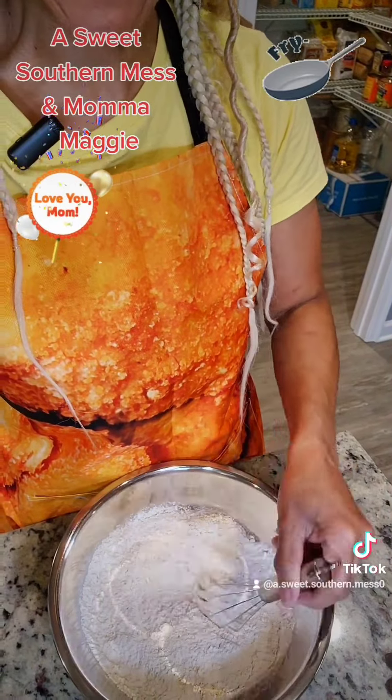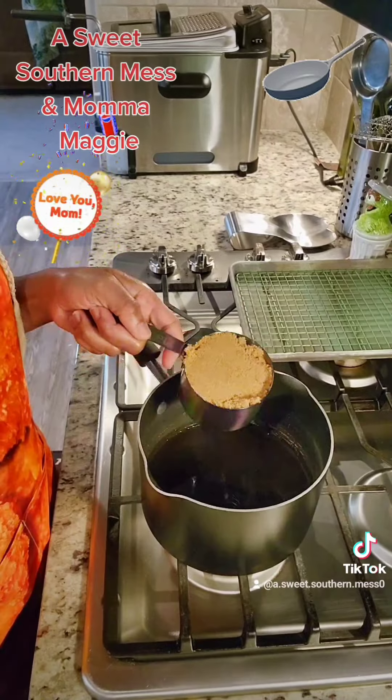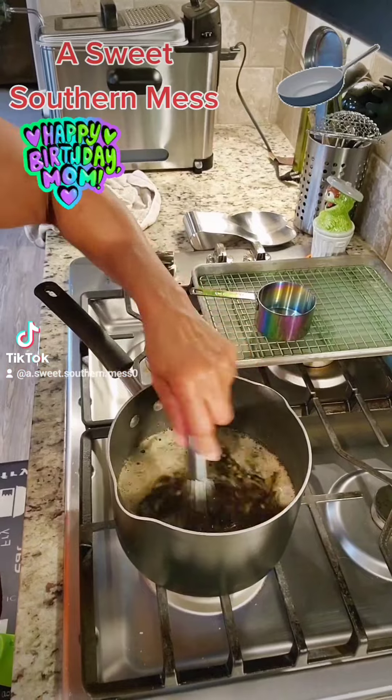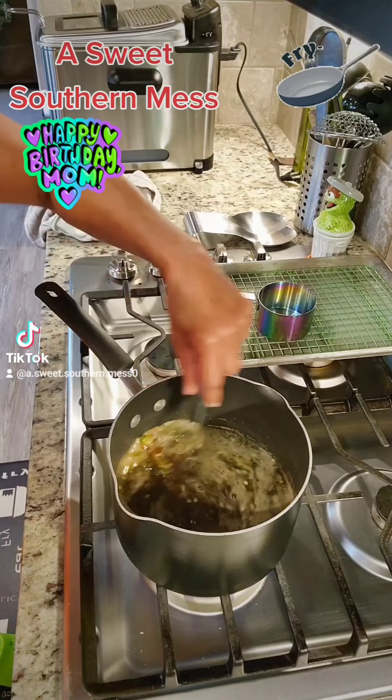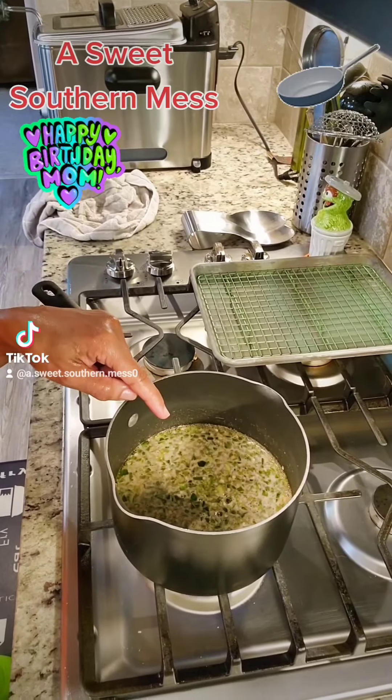Time to make that Pepsi glaze. Crack open your Pepsi. Add in a third cup of your lime juice, two and a quarter cups of brown sugar, and finely chop up three jalapeño peppers. Whisk it up. Bring it up to a boil and then down to a simmer, because we're going to cook this until it's nice and syrupy — and that should be about 30 minutes.